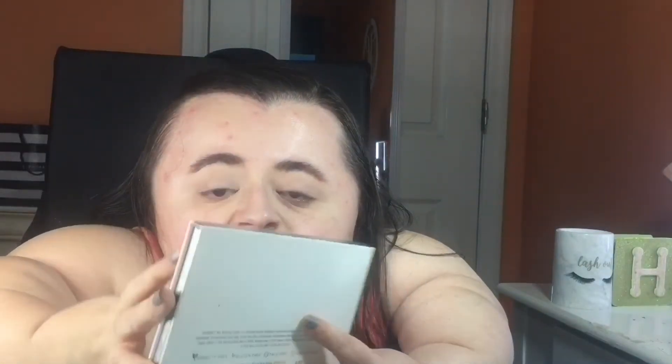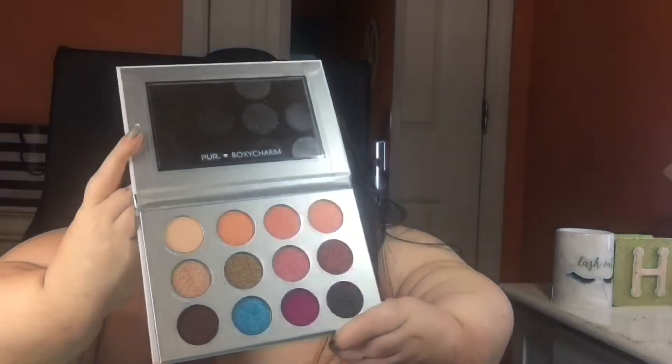Let's go ahead and get right into it. For this look today I'm going to be using my Pair Cosmetics eyeshadow palette. First I'm going in with a limited edition palette — this is the BoxyCharm x Pair Cosmetics palette. I'm taking the shade called 'Perfect' and applying that as my transition color to the crease with this little crease brush that I got off eBay.